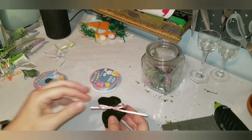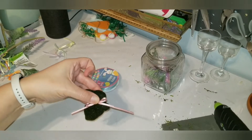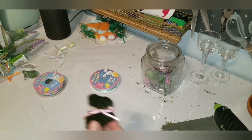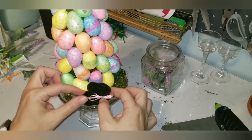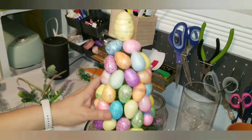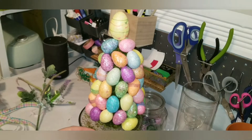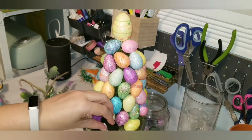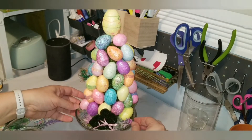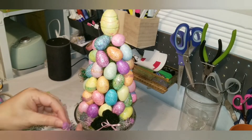I got the little moss bunny from the three-pack at Dollar Tree and placed a ribbon around the neck. I put some hot glue on the bottom of the cone so it can sit sturdy on the actual plate and doesn't slide or topple over. I did the same thing with the bunny, then used more little stems from the greenery bouquet to fill in any empty spaces.